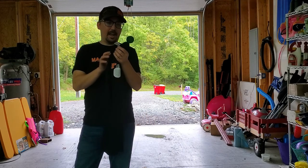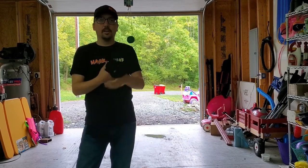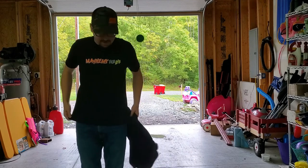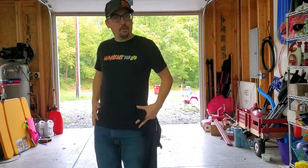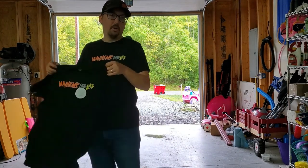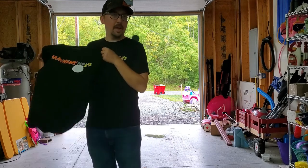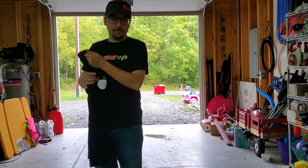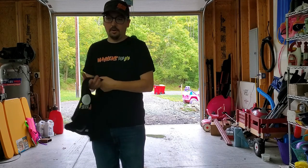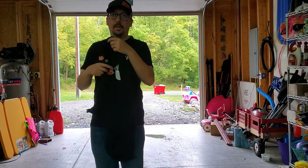These shirts are made by Canvas — super soft, super comfy. This is a medium and it's a little bit tight on my frame; I usually wear large. We've got small through extra large. If you need bigger than that, let me know — holler at me down in the comments if you want one and I'll get you hooked up with the PayPal and all that stuff.